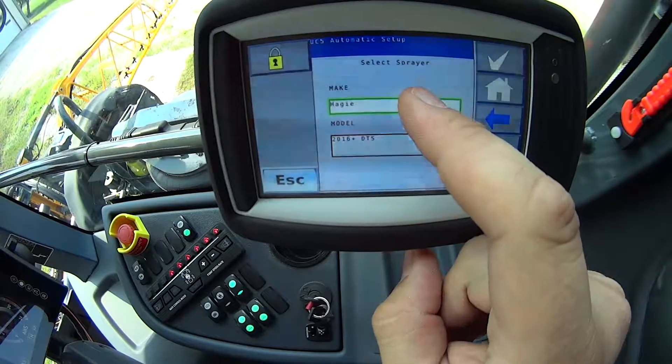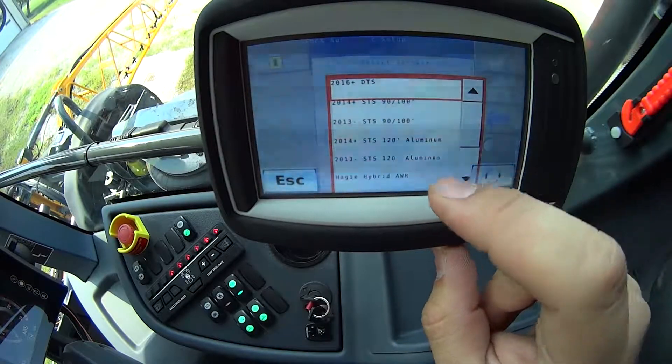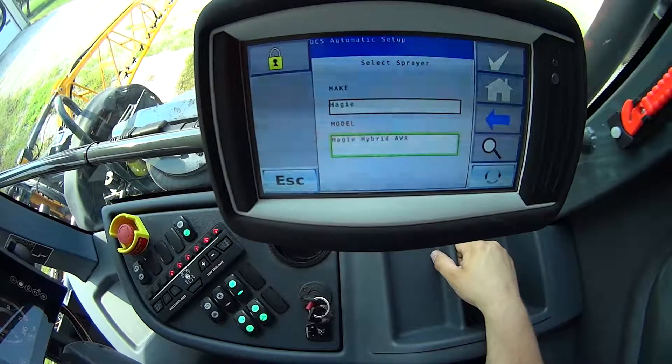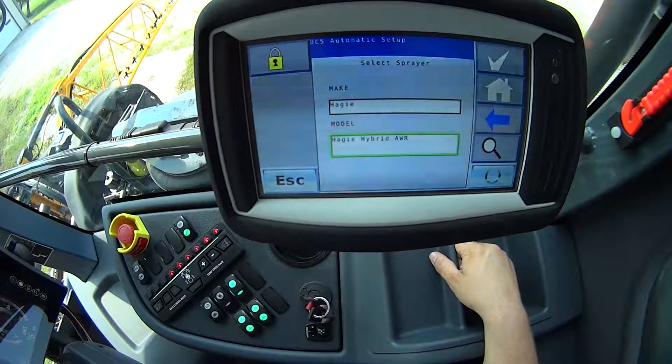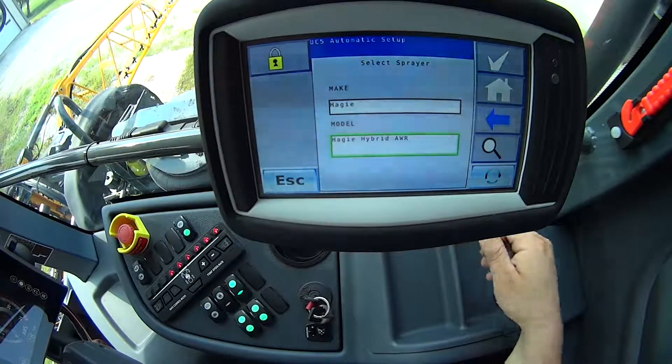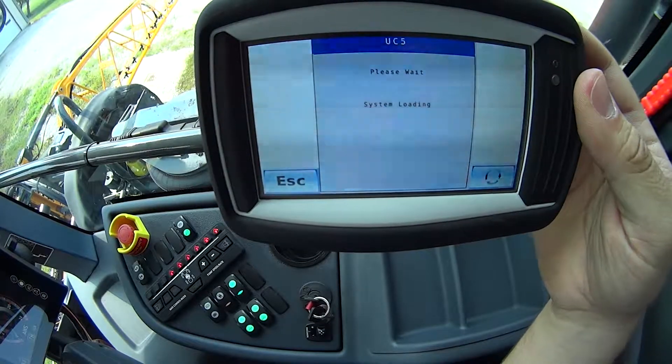From there, I'll have to select my sprayer. In this case, a Hege hybrid with AWR. This machine has our hybrid 120-foot boom on it with active wing roll NORAC system. After I've got my model selected, I'm going to hit the check mark in the top right corner.